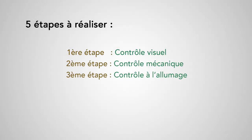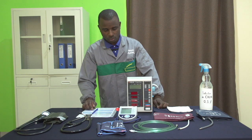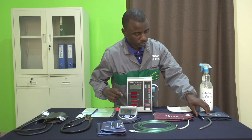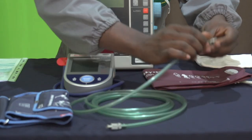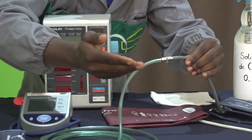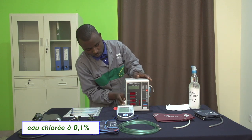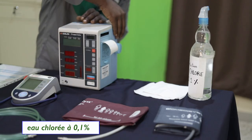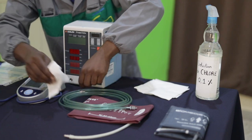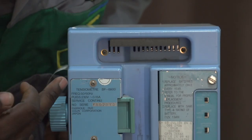Dans la procédure que nous vous proposons, il y a 5 étapes à suivre. Première étape : contrôle visuel. On va vérifier la propreté de l'équipement et la présence de tous les câbles et accessoires, c'est-à-dire l'état général de tous les câbles, des accessoires dont les brassards et leur rallonge, et l'absence de détérioration au niveau des connecteurs. On vérifie également l'existence et la lisibilité des inscriptions externes telles que la marque, le modèle, le numéro d'inventaire et les étiquettes d'avertissement.